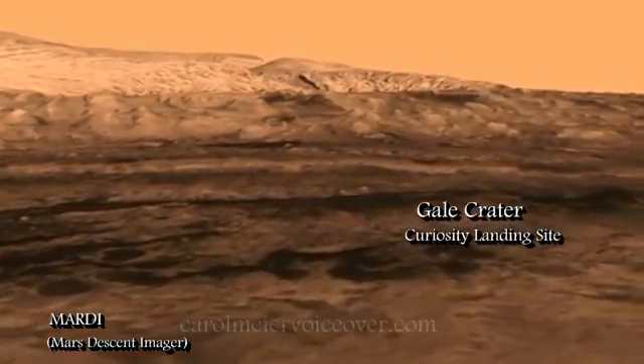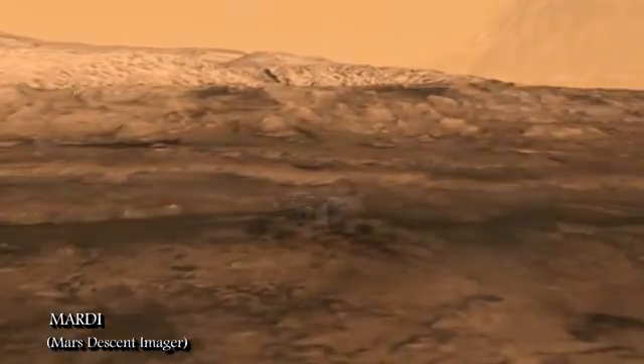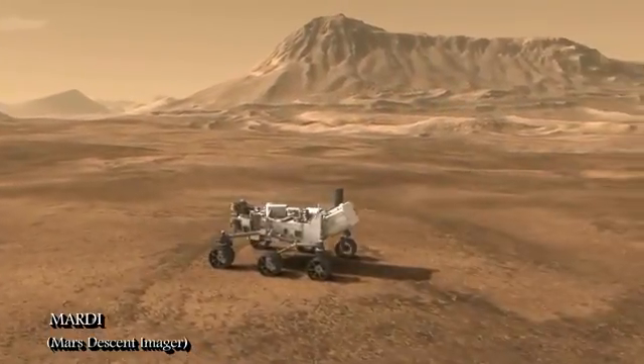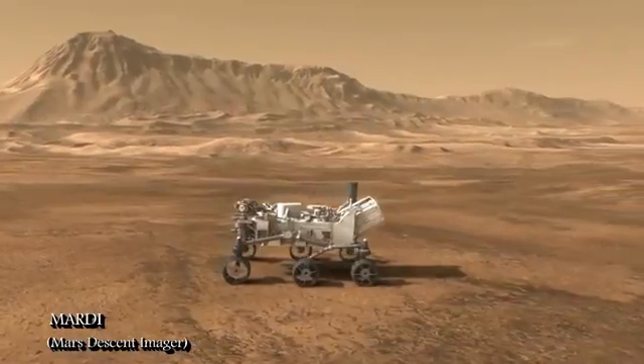The video information and other data won't be available immediately, as data will be sent to Earth via relay by one or two Mars orbiters. So the daily data volume will be limited by the amount of time the orbiters are overhead each day.